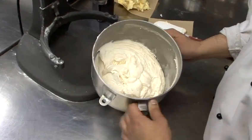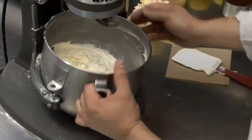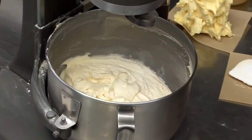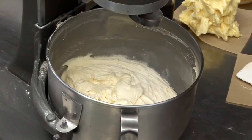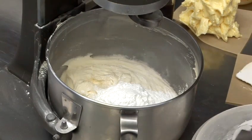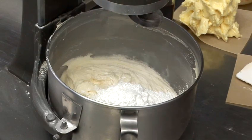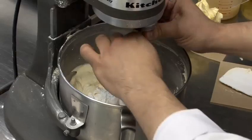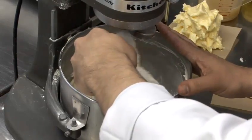In order to thicken this up so it's at a nice, spreadable, consistent consistency, we're going to put it back on our mixer. It's always best to add a little more powdered sugar only in half-cup increments, a little bit at a time, until you know you have exactly the texture that you want. It's always easy to add to.